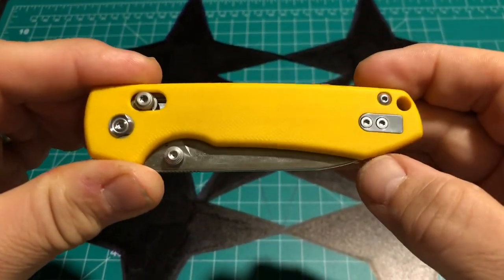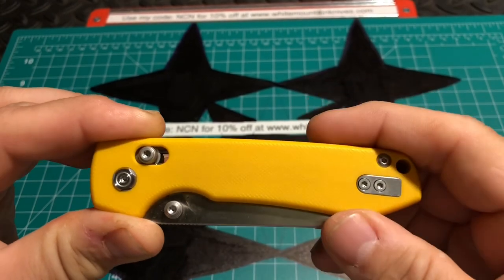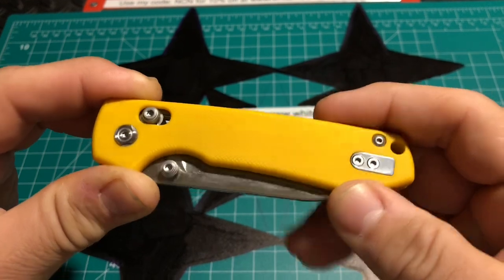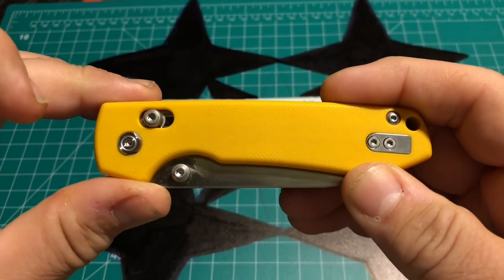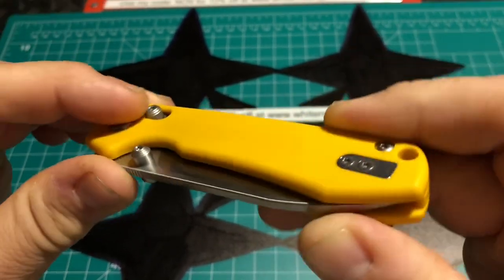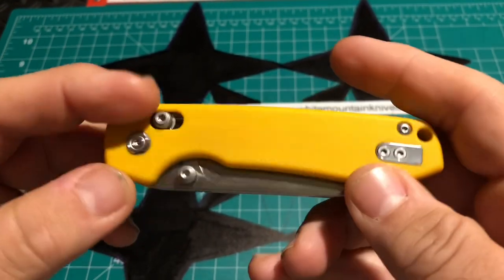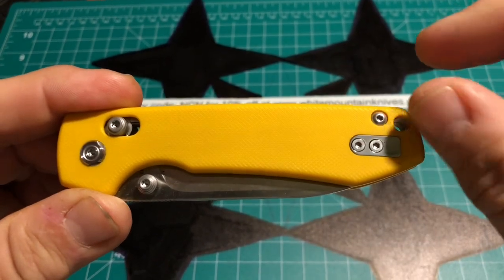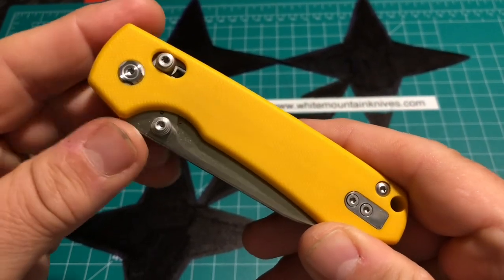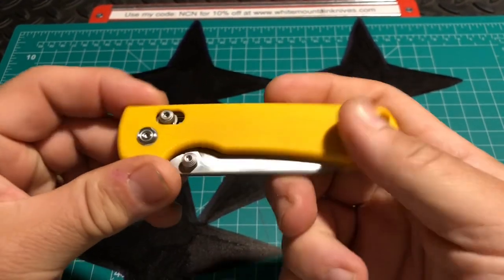Hey, how's it going everybody? This is Newcastle Ninja here and what I have for you today is a different version of the very famous Vastid Raccoon. As you can see this has the cross power lock, it's also in G10, and this is my first yellow knife. I was this close to getting the orange one but I saw the yellow one and I just had to get it — it just really popped.